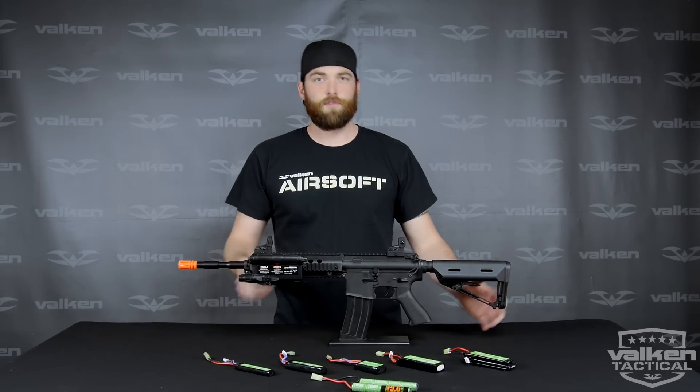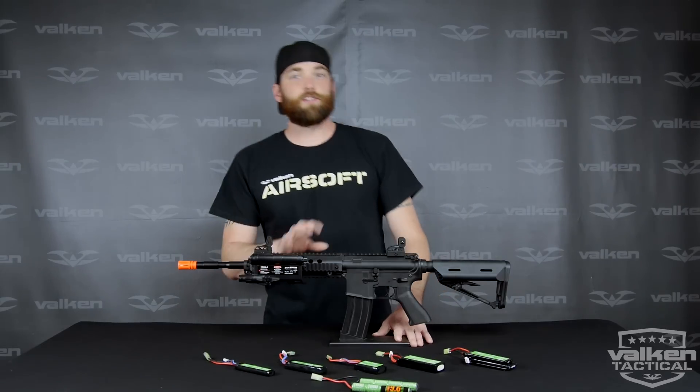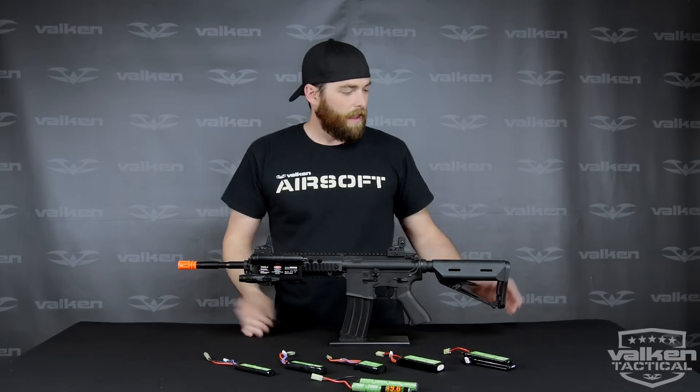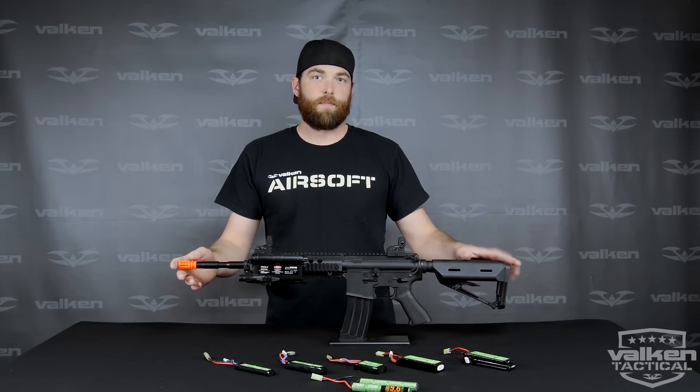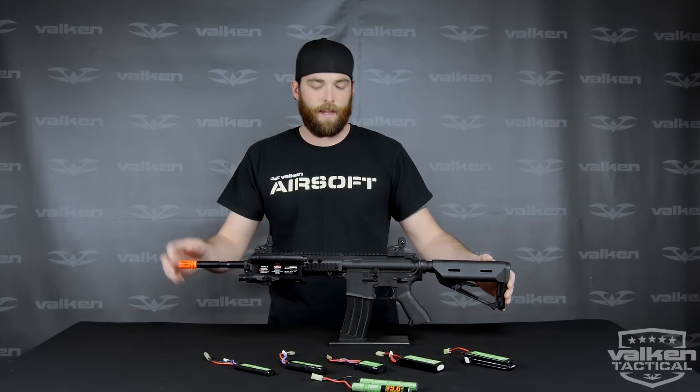But in Airsoft, sometimes we like to use them to conceal batteries when we have limited space or when you change out the rail system. A lot of AEGs can either be wired to the back, housed in your stock, or wired to the front with a carbine handguard.